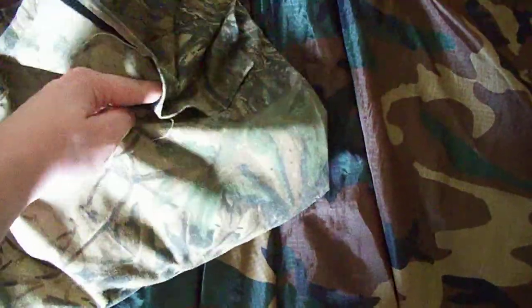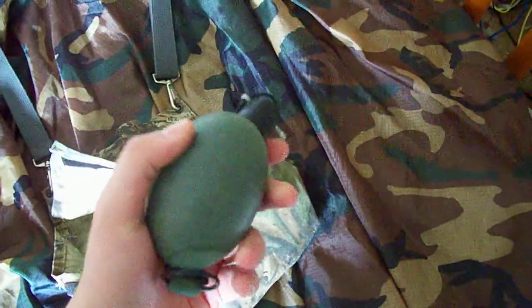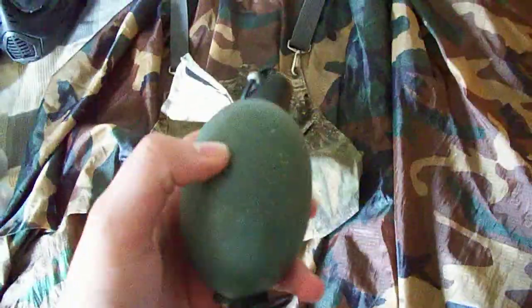Now to this — this is where I keep my special gear and special weapons. Paintball grenades. I'm a woodsball and scenario player, so I carry a bunch of these around. I got three in there right now.